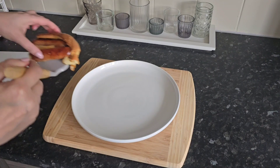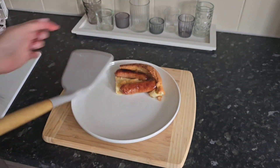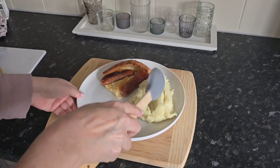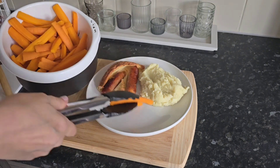I'm going to start with a bit of Toad in the Hole. I'm going to have a corner part because I really like these crispy edges. Then a nice bit of creamy homemade mashed potato. Then some carrots.